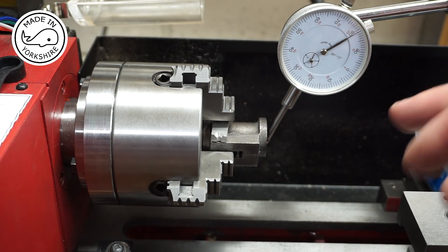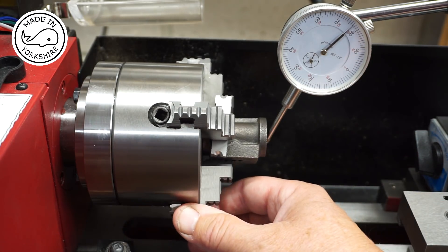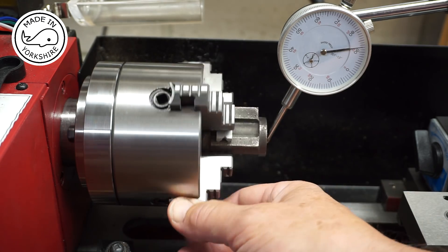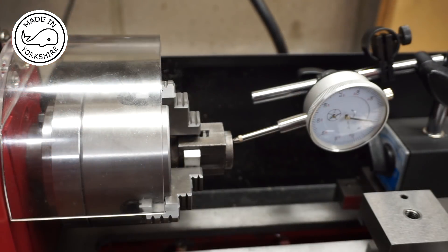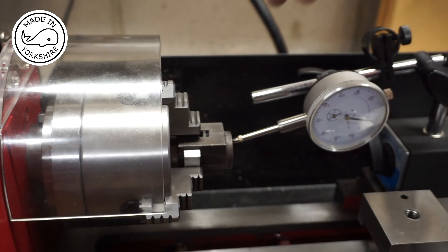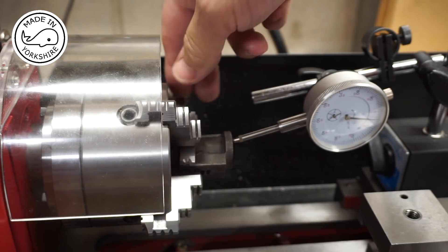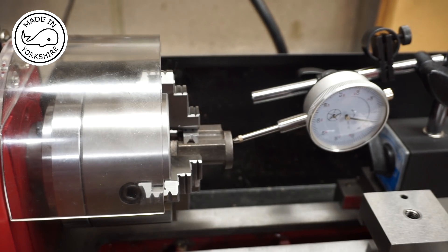I've just put this dial indicator on here just to double check and, bearing in mind this hasn't been machined yet, there's only about 15 thou difference so I'm really happy that it's all straight and we're good to go. As a double check I've also put the dial indicator on this front face here and the runout is about 7 thou. So again, happy with that.